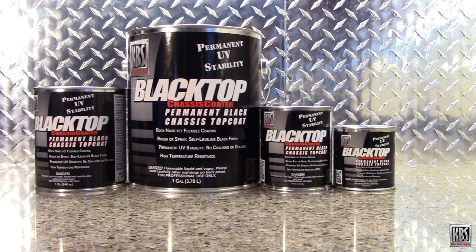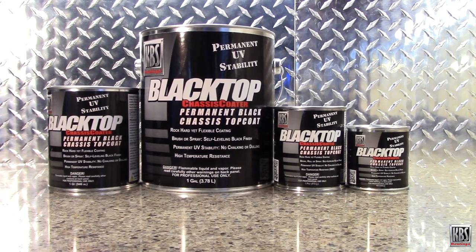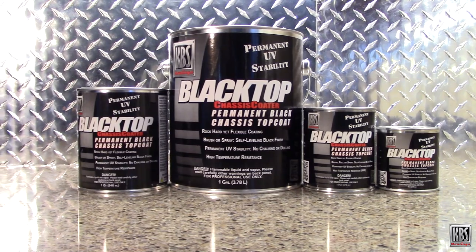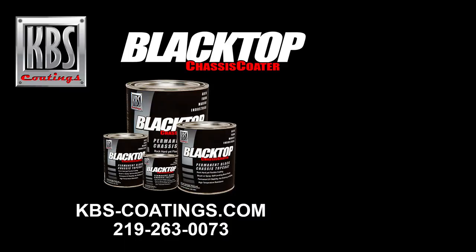If you want an easy-to-use coating that provides a beautiful, durable finish with incredible adhesion and UV stability, KBS Blacktop is what you need. KBS coatings are proudly made in the USA.